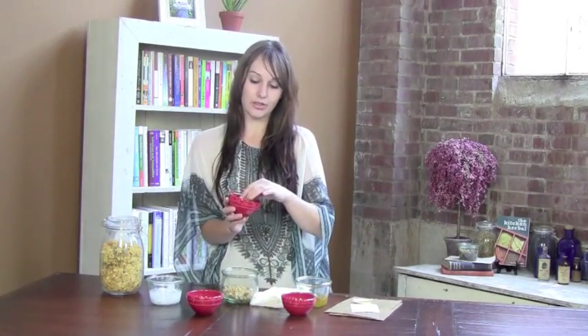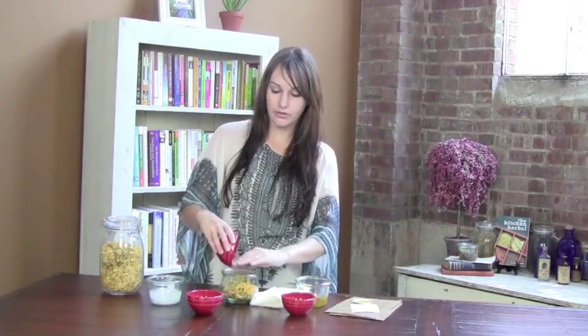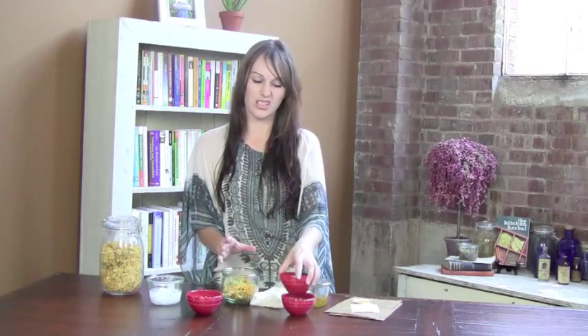To that we're going to add calendula, an herb that we use very frequently here at Vintage Remedies. It's an anti-inflammatory herb, it's very soothing, it's perfect for all summertime needs. We made a calendula salve earlier — it's just really a must-have in any house with kids. We're putting five grams of the calendula in here, so it's equal parts.